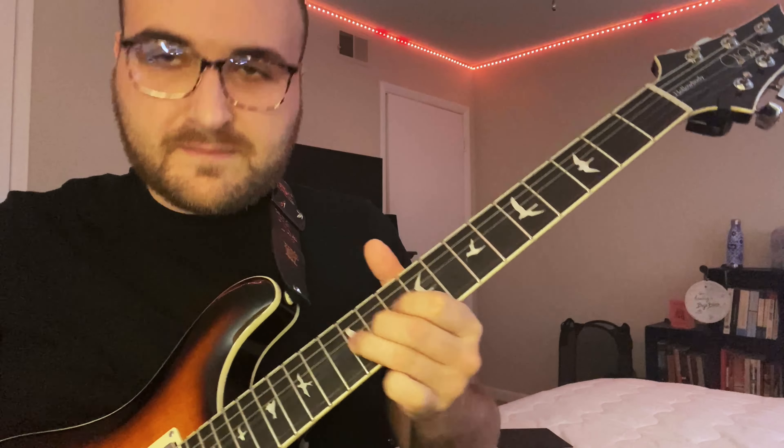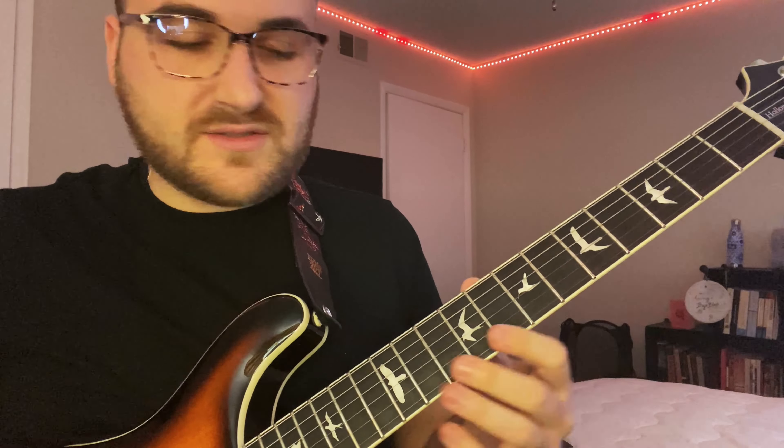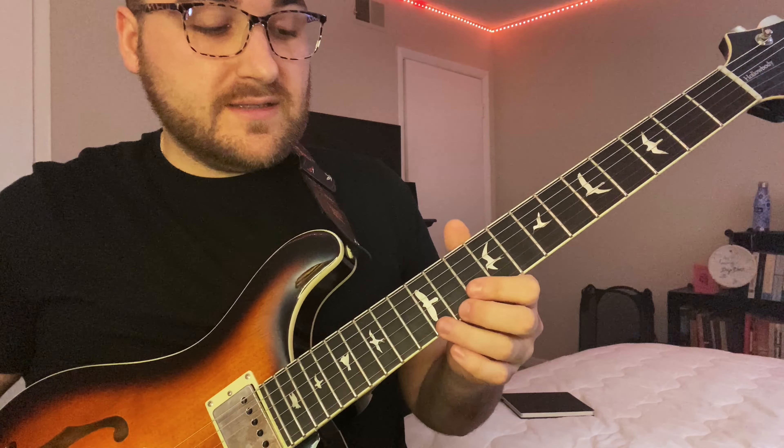Let's get to the third one. The third one is going to be definitely the hardest of the three — a little bit more difficult. For the third and final lick we're going to get a little more complicated, a little longer phrase, but we're still in the key of A.